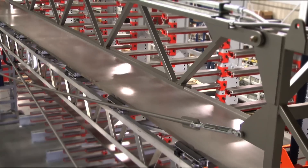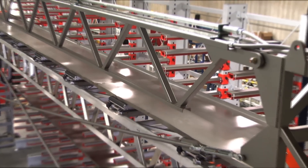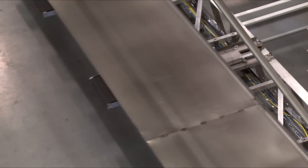We built this custom vertical lift module for a large aircraft manufacturer based out of Seattle. This VLM handled carbon fiber pieces, which increased their part accuracy and quality. The VLM held 20 aluminum trays that were 30 inches wide by 40 feet long, and they each weighed 300 pounds, for a total capacity of 6,000 pounds.